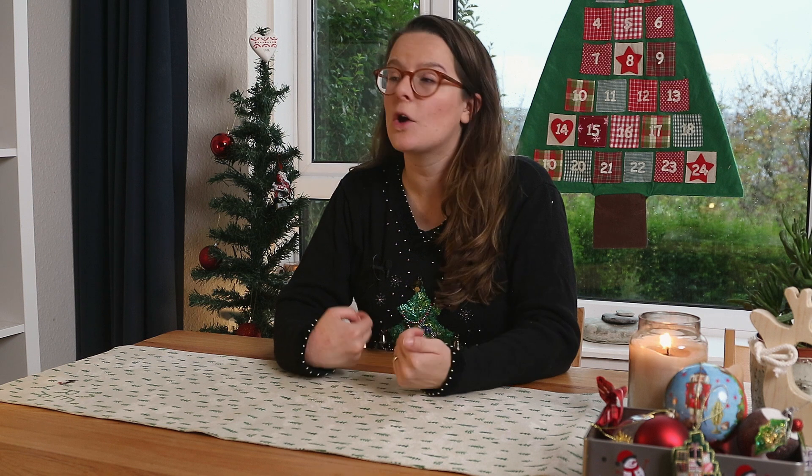In today's video we're going to look at some alternatives you can use to wrapping paper — ways you can still wrap your presents to look fun and hide what they are, but without creating a load of waste. We're also going to look at, if you do get wrapping paper for Christmas, what you can do to reuse it so that it doesn't end up in landfill. All right, let's get going!